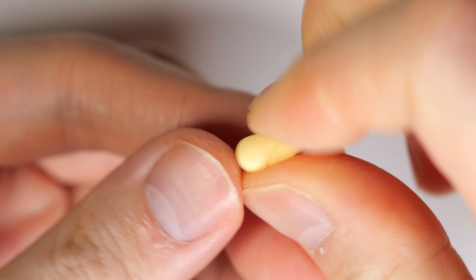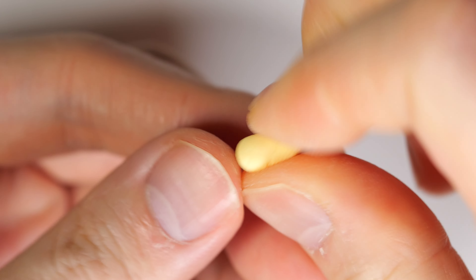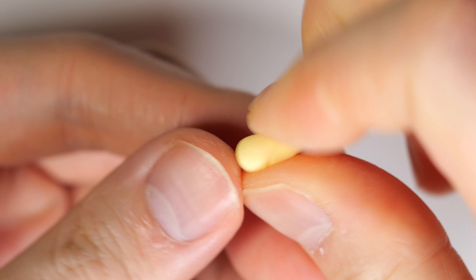For the arms we're going to roll some yellow clay into a teardrop shape and cut off the end. Do the same thing with the brown clay, cut off the end, and place the two pieces together.